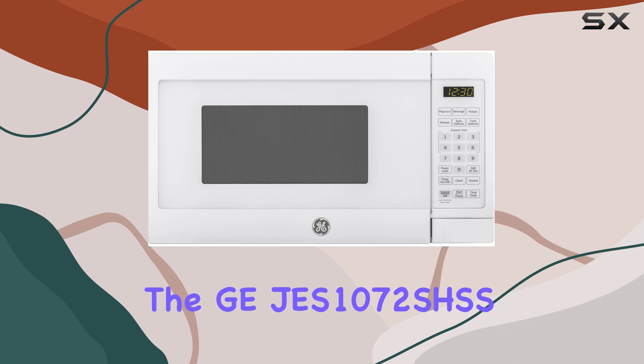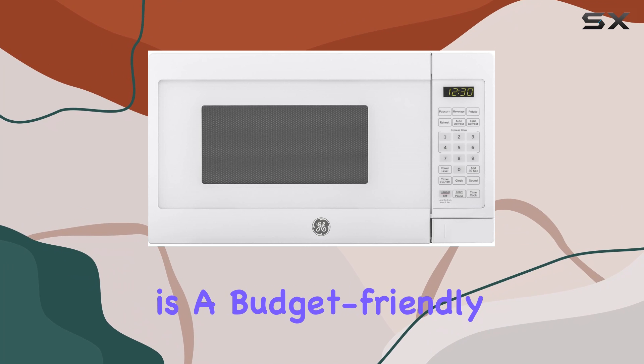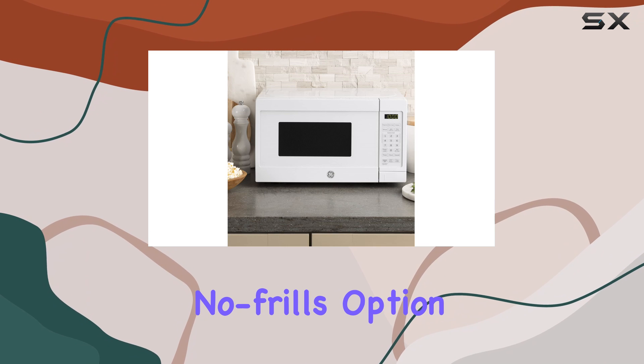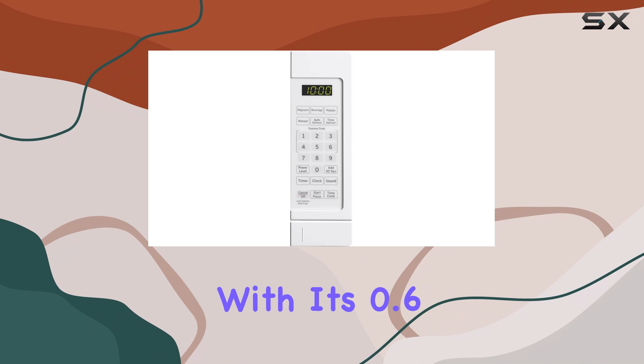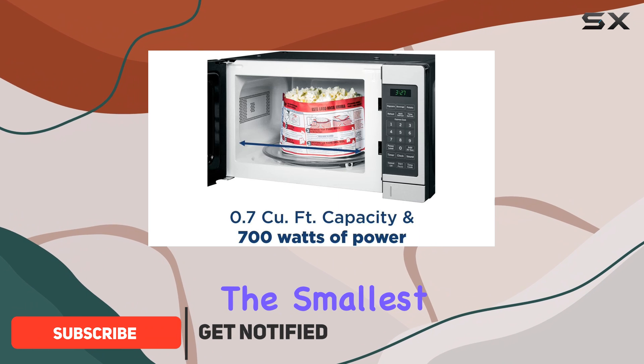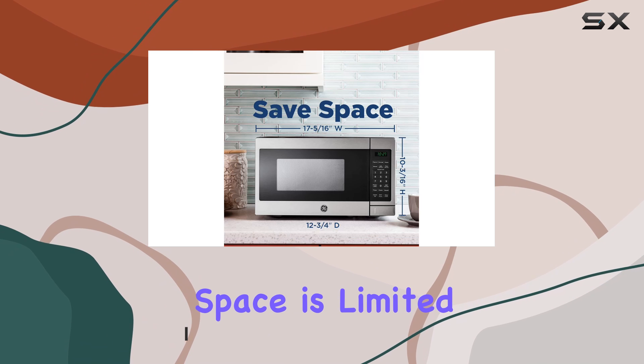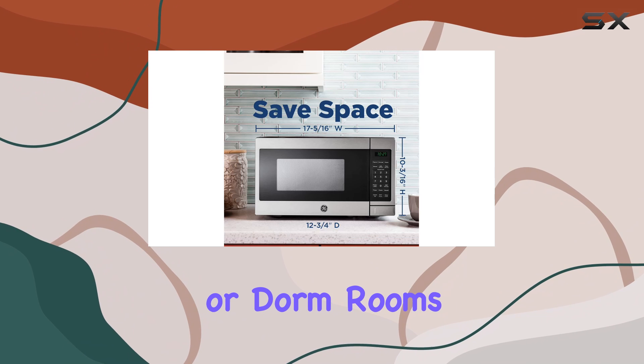The GE Jez 1072 SHSS is a budget-friendly countertop microwave that's perfect for anyone looking for a compact, no-frills option. With its 0.6 cubic feet of internal space, it's one of the smallest microwaves on the market, making it an ideal choice for kitchens where counter space is limited, like in apartments or dorm rooms.